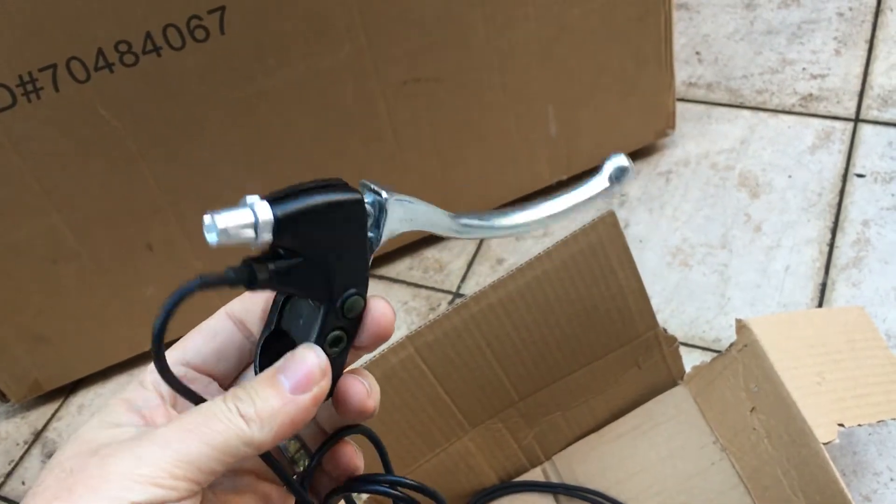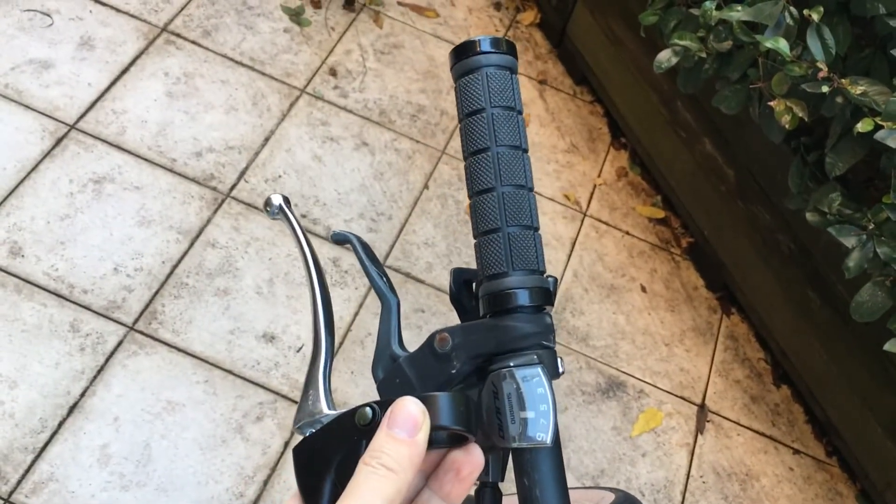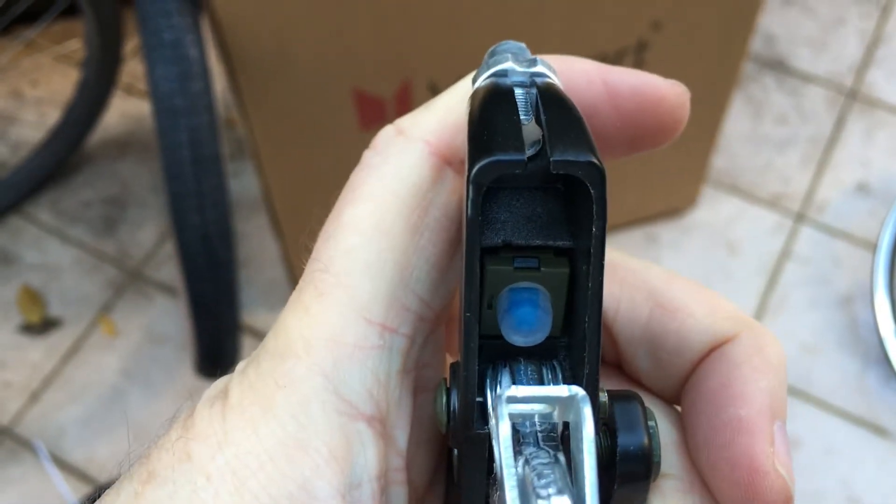So these are the brakes that you get with your e-bike kit, and as you can see they're massive, they're really long and clunky. So I want to use the brakes that are already on my bike and reduce having to run another cable back to the controller.